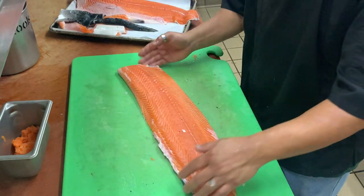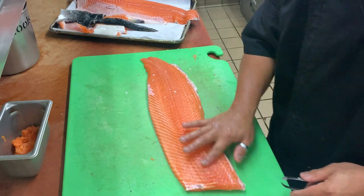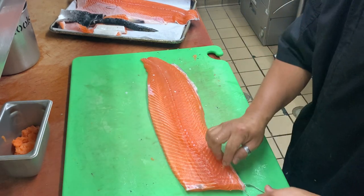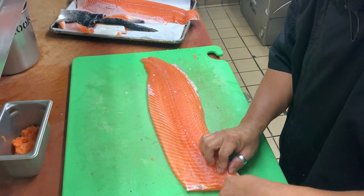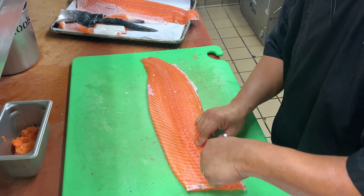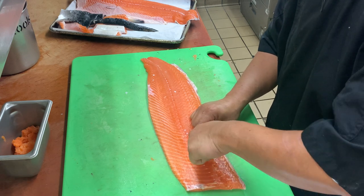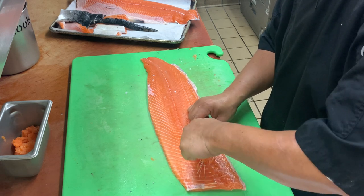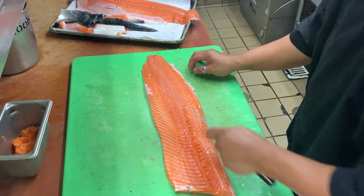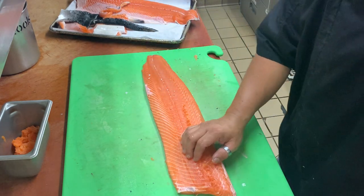Now there are some pin bones. We have a little tweezer here — all you do is pin it and pull it up. Now we have a 100% boneless fillet of salmon — a nice piece of filleted salmon ready to be served on your dining table.